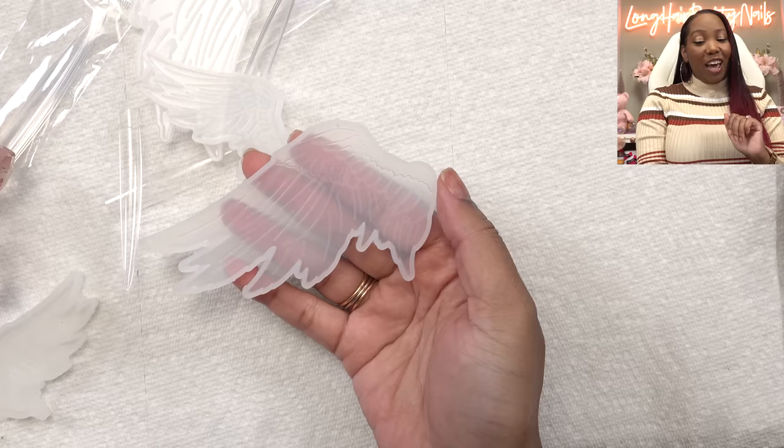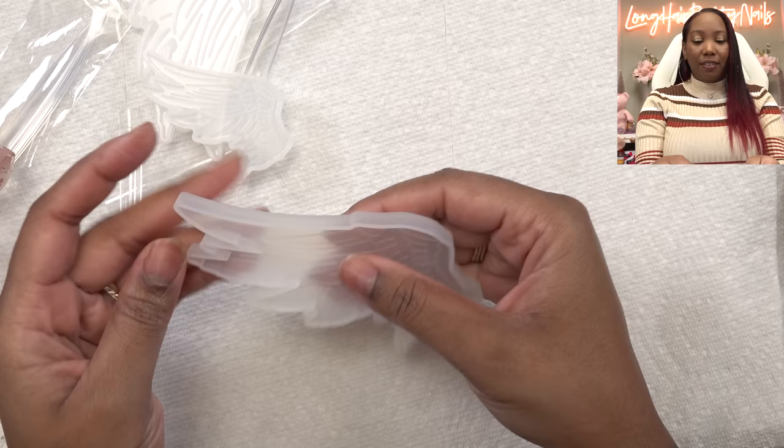And I'm going to do this with poly gel. I figure if I can get the poly gel inside the mold and then cure it, it'll make it easier for me to shape and stuff. And then we can clean up the edges if we have to with the E-file. So that's what I have in mind.